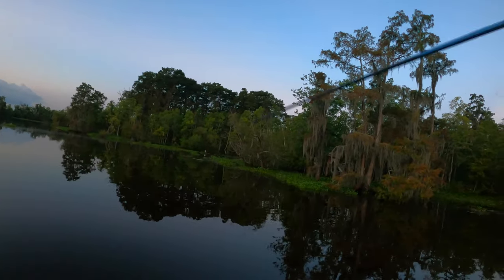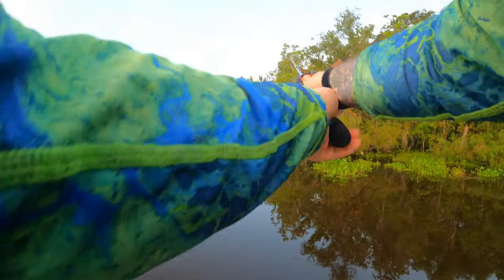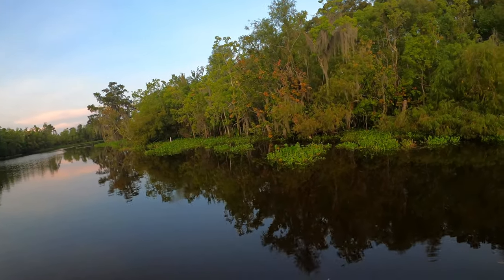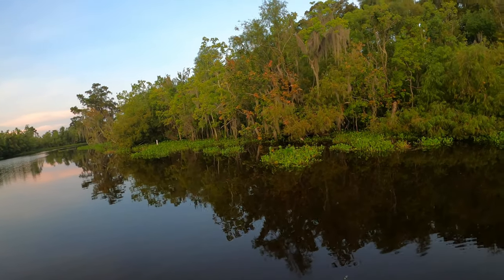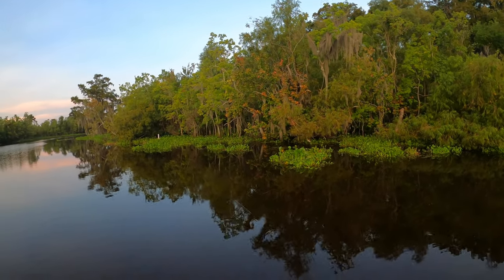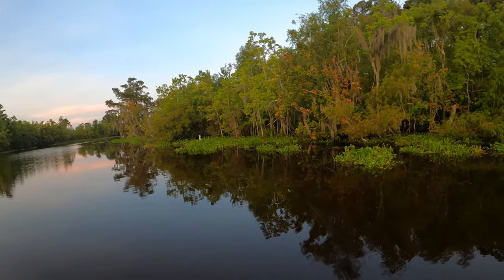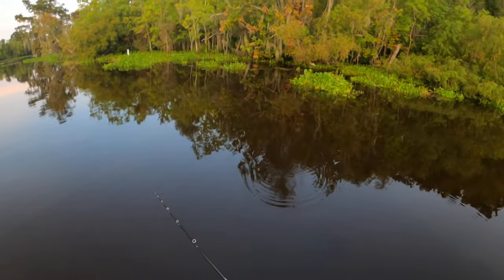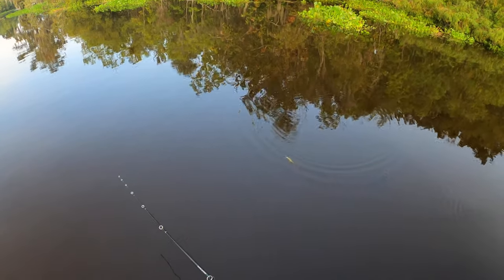I didn't get to go exactly where I wanted to go this morning because they've got a couple storms rolling in, and if you guys have been around a while you know how I feel about storms on the water — not so good. But check out how this lure looks on the water. I've got it on that Texas rig and I'm throwing it almost like a jerk bait.